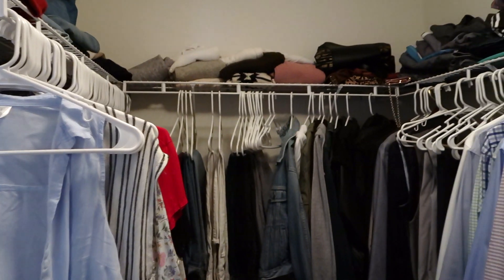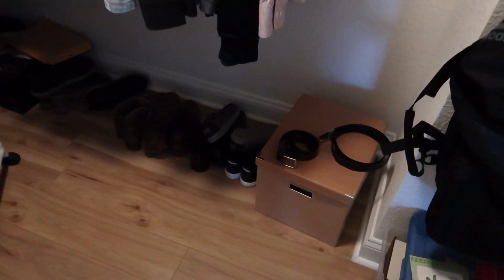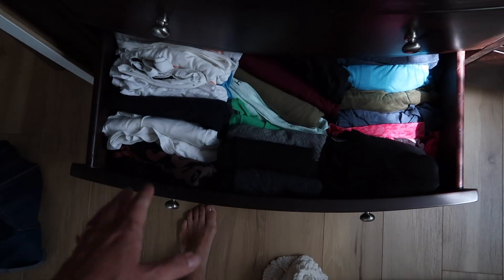I had wire shelving — the standard builders-grade stuff you'll find in most closets that haven't been upgraded. There really was nowhere to put things; we had plastic hangers and everything was either hung or in our dresser, which was in another room. We'd have to walk out of the closet to the dresser and back constantly. Now we're getting rid of the dresser and have everything in the closet, but it was just extremely unorganized — the bones of the closet weren't there.